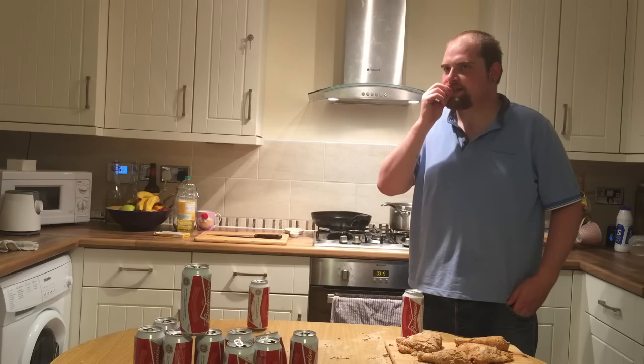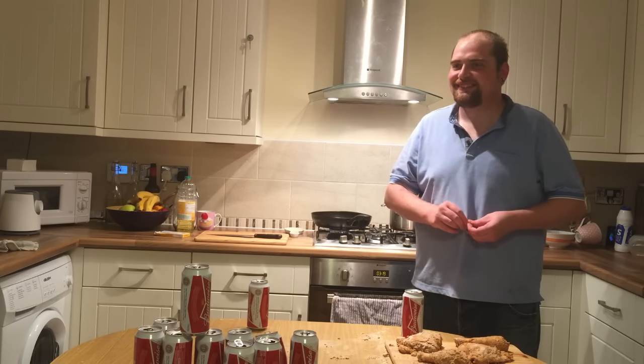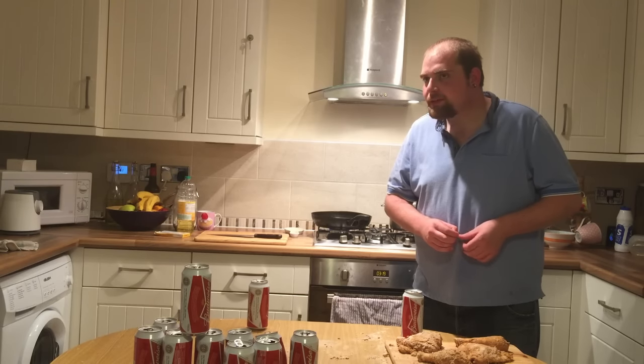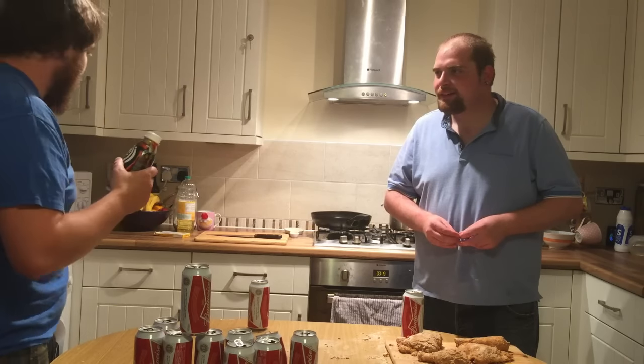Hey, get out of here! Yeah you, shoot! What have I told you? I know you live, I know your dad.